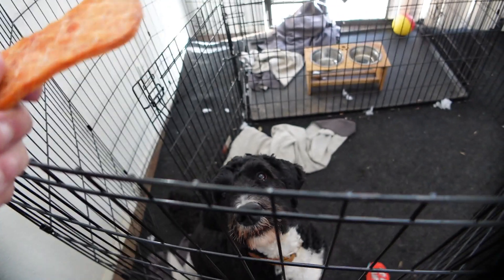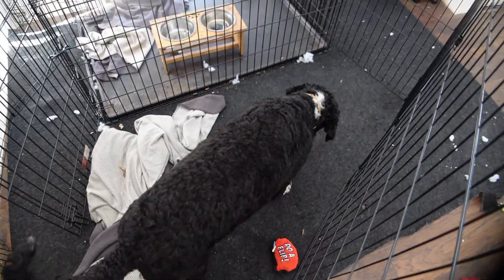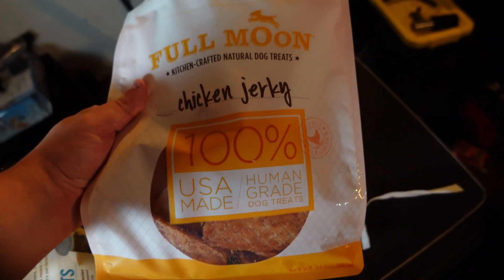I want to go ahead and give it to my dog so you guys can check that out and see how he likes it. You can see he's hyper-focused, wanting this treat. Let's give it to him and see if he approves. Looks like it is Sunny approved!